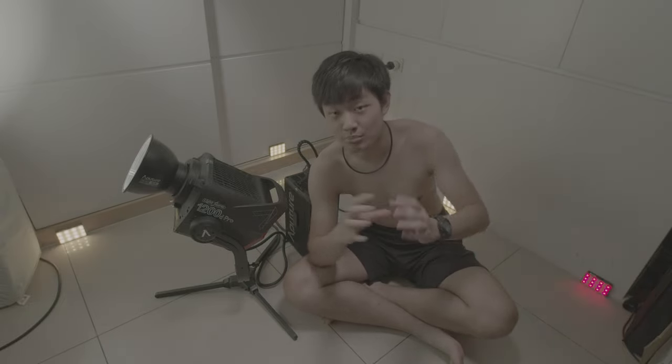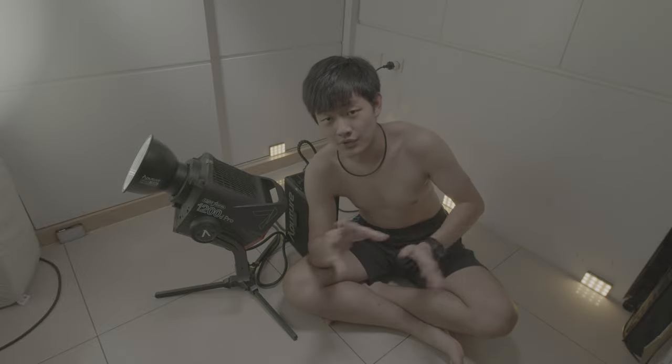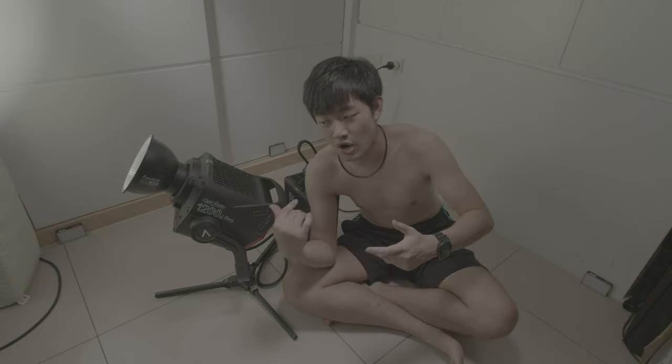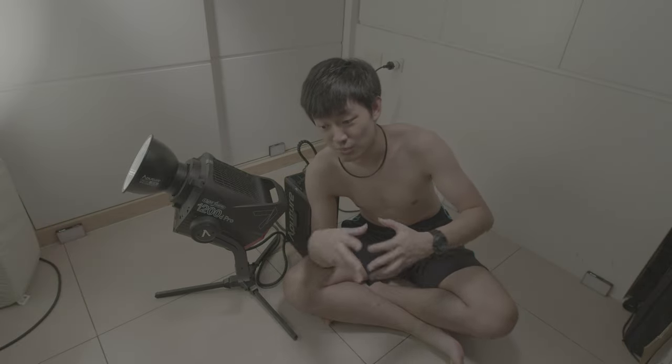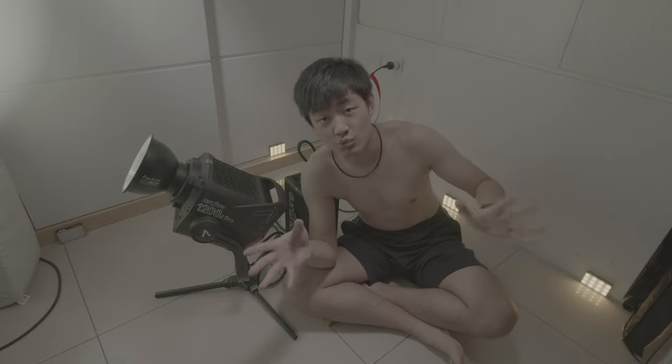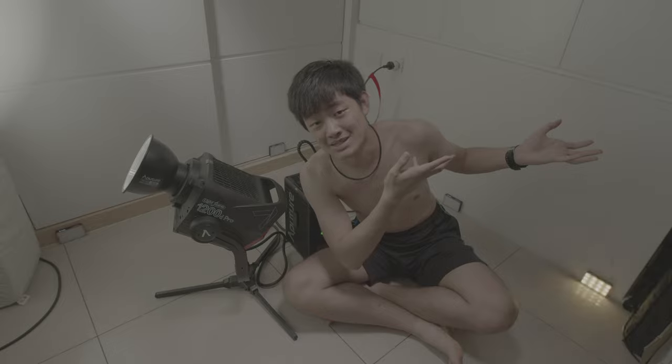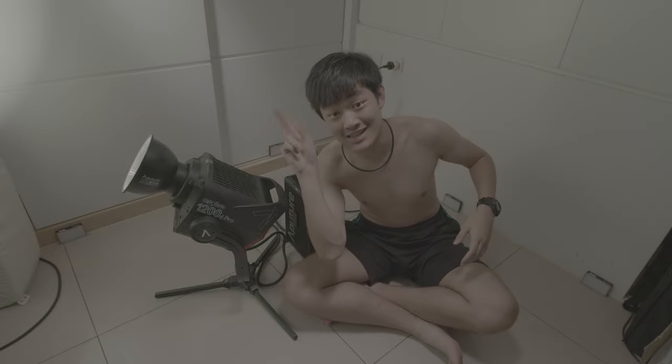So, this is the end of this Aputure 1200D Pro unboxing video. If you like this video, press like. Make sure you subscribe to my YouTube channel to check out more videos like this — future updates about this light, more review and testing stuff. And if you want to watch more filmmaking stuff, check out this playlist. My name is Klein Yuan, and I will see you guys next time. Bye bye!